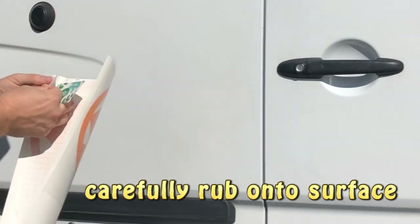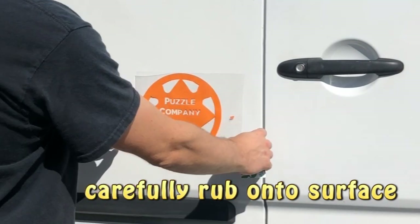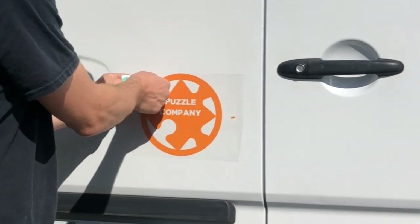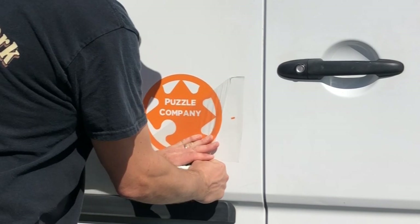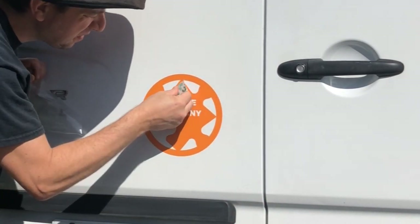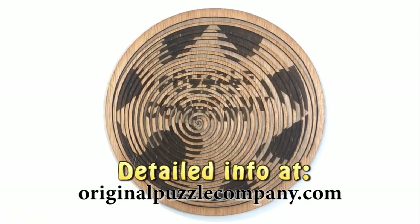Peel off the back paper and put it exactly where you want. Then use a credit card very carefully and kind of smush out all the bubbles and make sure it's stuck really nicely. Carefully take that transfer paper off — try not to take any letters with you. Then smush out all the bubbles. More details at OriginalPuzzleCompany.com.